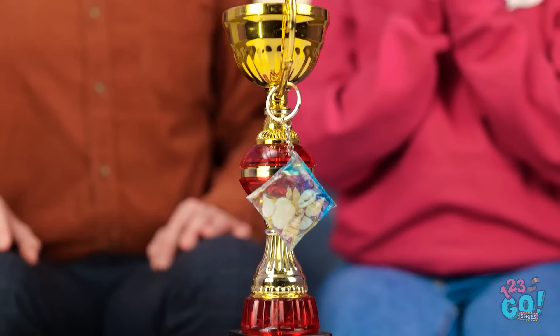Look — it'll fit right on this part of the trophy! Oh wow! Now the trophy looks even more amazing! It does! This is one of the best days of my life! Thank you so much, honey!